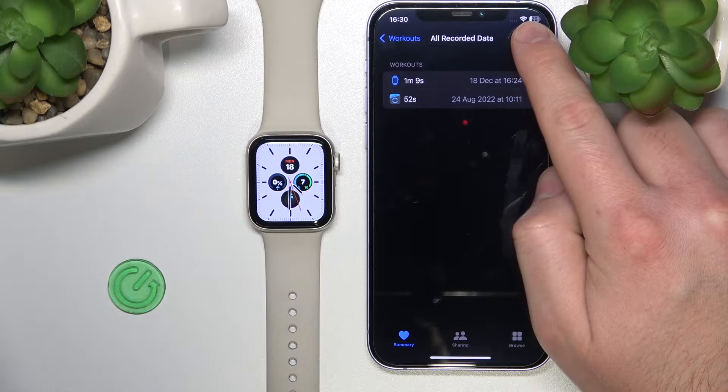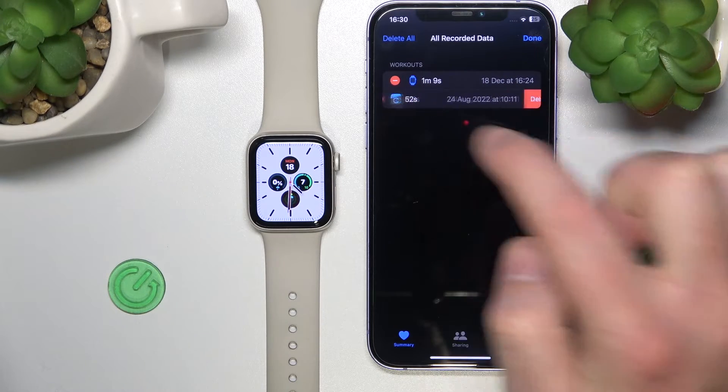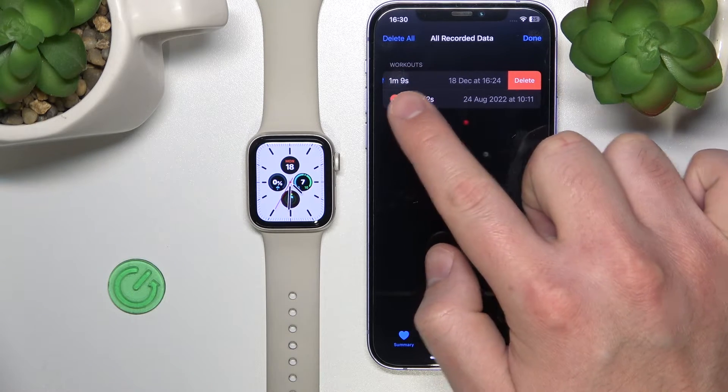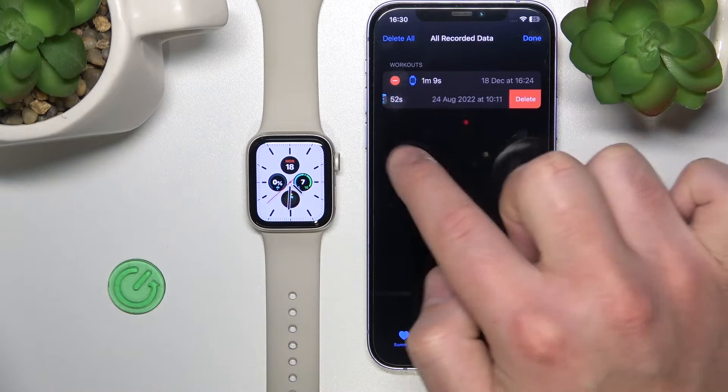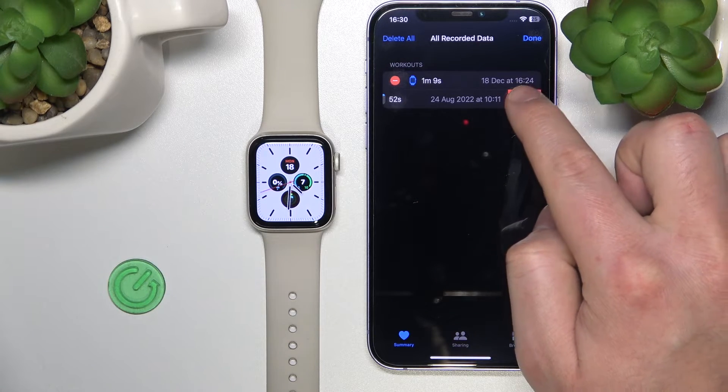Click 'Edit' and now you can delete the workouts that you want to delete. Just click the minus icon on the workout that you don't want to keep, and then click 'Delete.'